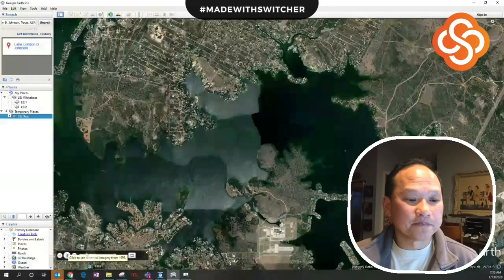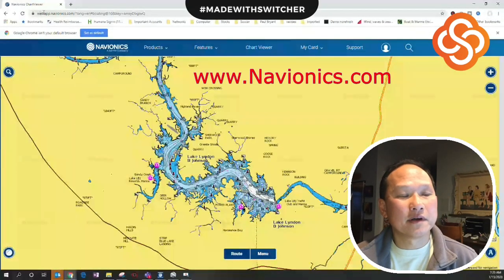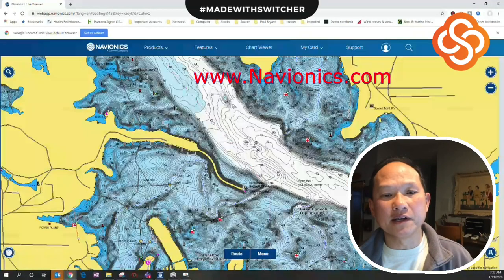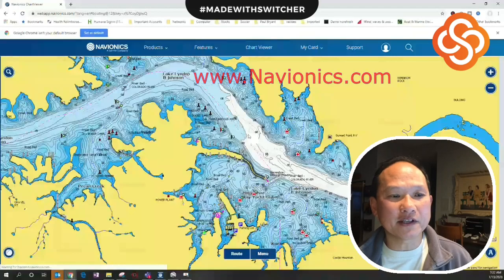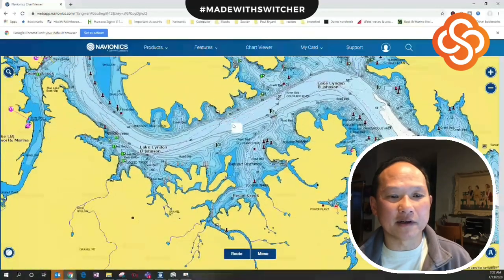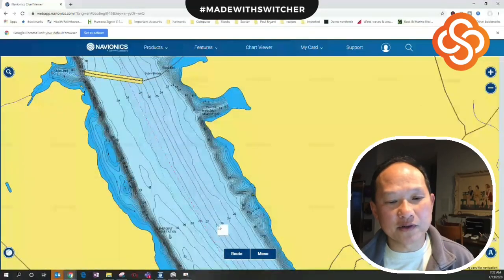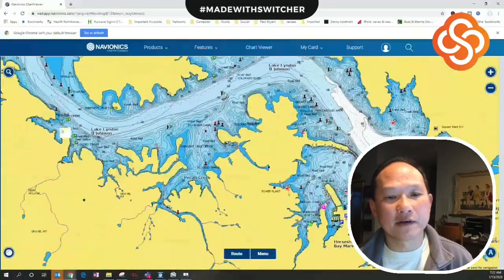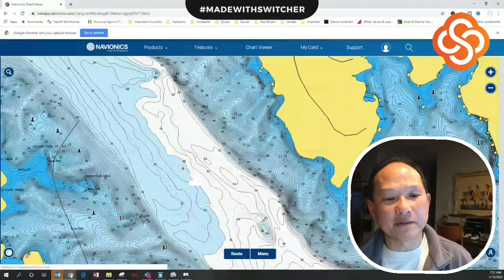The first tool I'm going to show you is Navionics. You can get on navionics.com and go to the chart viewer — it does a great job of showing the lake. The riverbed is the deepest part; this is where the original river is. Up in the river it's only about 25-26 feet deep, and closer to the dam it's around 60 feet, then much deeper right at the dam.